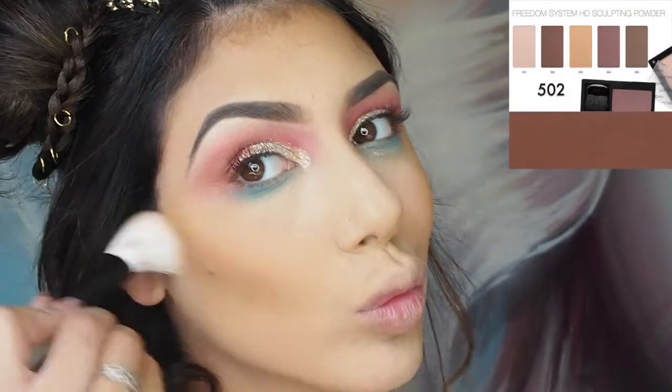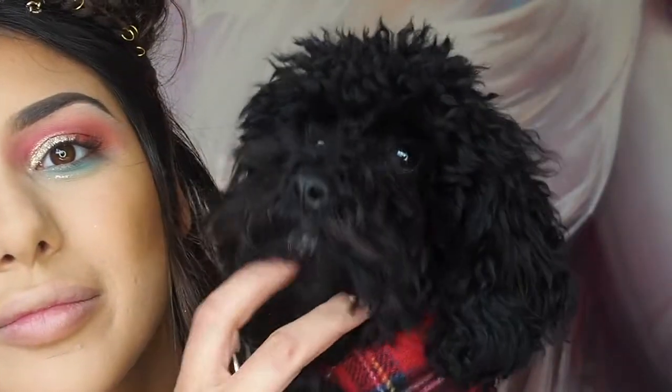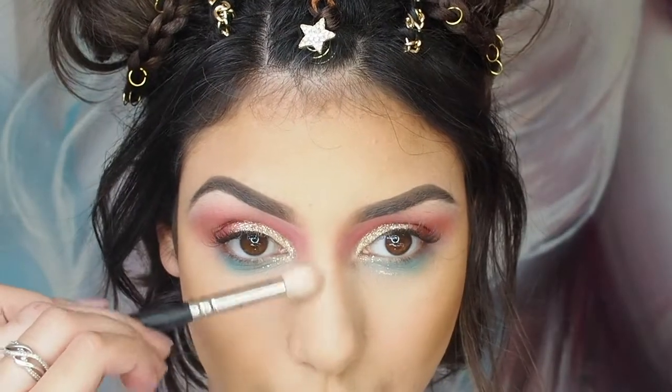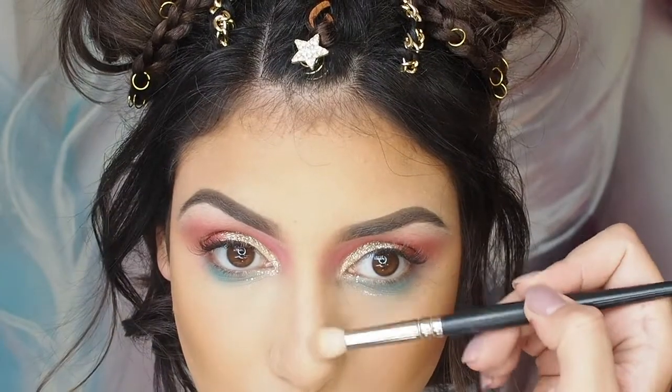Now taking the Freedom System Sculpting Powder in shade 502. I'm using this to contour, sculpt, and warm up the face a little. Here I'm just contouring my nose.